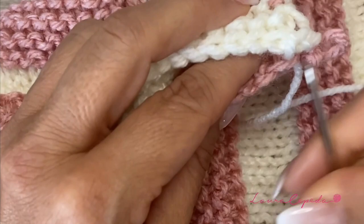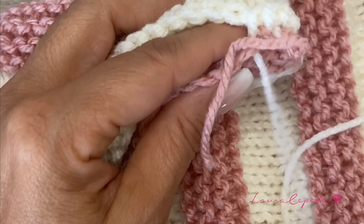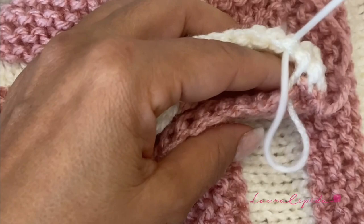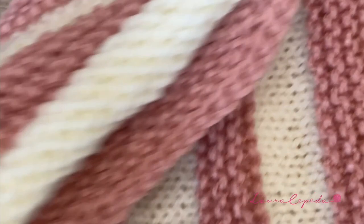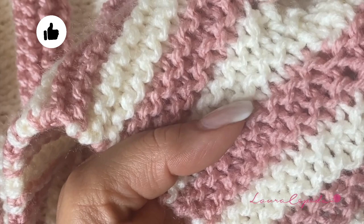When we finish sewing and joining the two parts of the poncho, we are going to use our hook and continue with the edge of the poncho. I didn't cut the thread because we are going to use the pink color again. I want you to see a close-up of this stitch — as you see, we always keep the same number of rows in between the white sections.